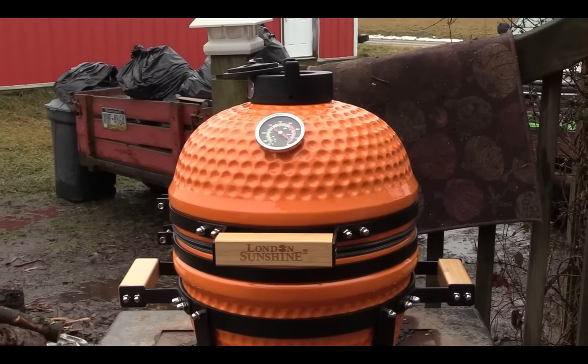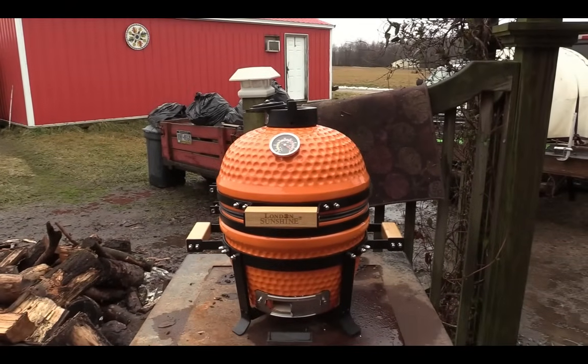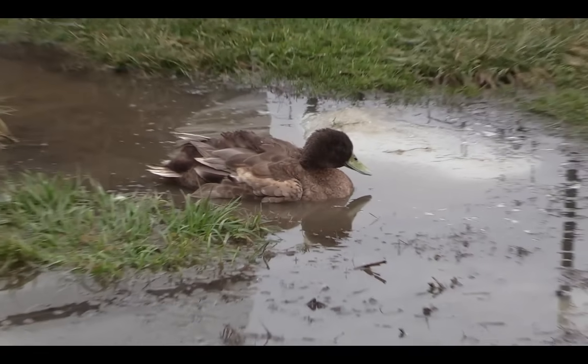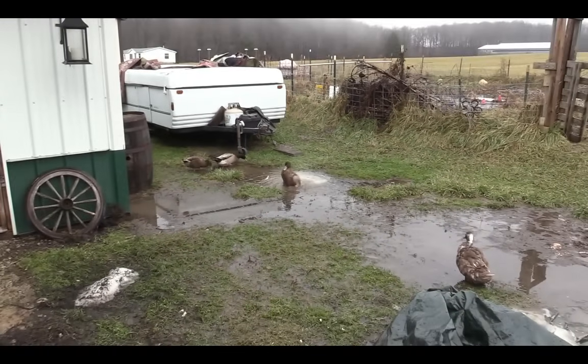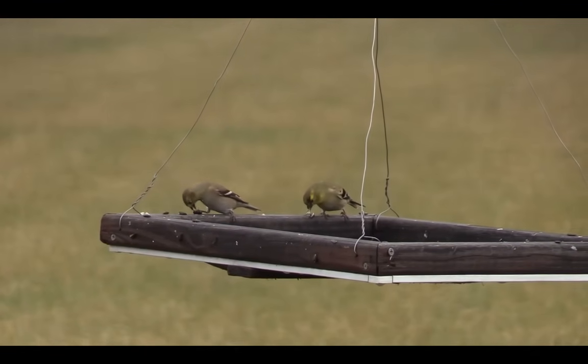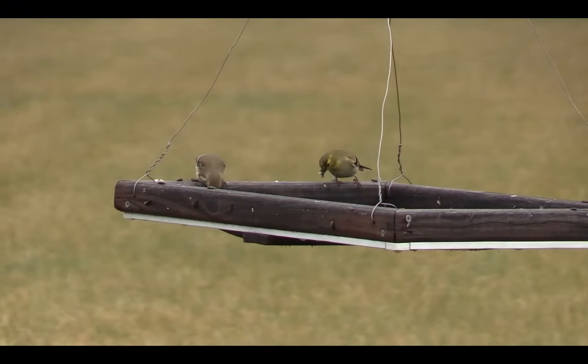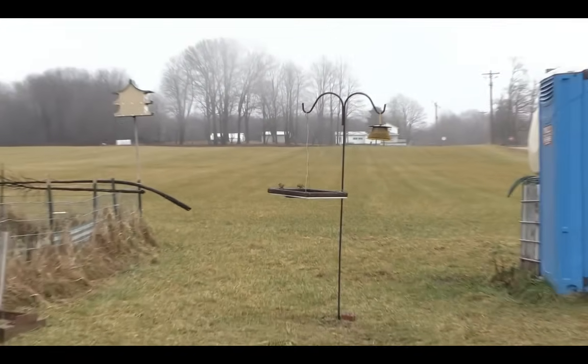Looking good. Just three days ago we had 15 inches of snow — that's Pennsylvania for you — but the birds are out having fun eating. This entire field was covered in snow.